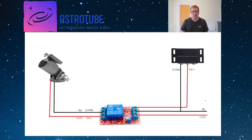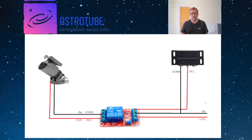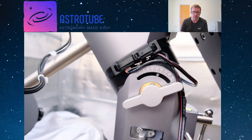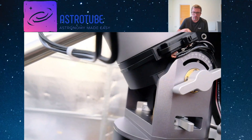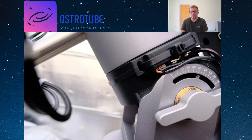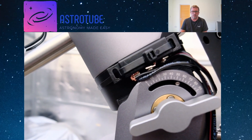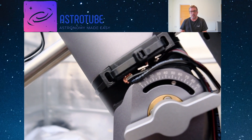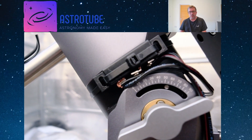You can see there on the side of my WarpAstro mount — I've connected the sensor and gone around the bottom of the mount with cable ties. You've literally just got two wires coming from this sensor and that's it. I've got a little bit more there because I was experimenting putting a sensor on the other side. Now let's have a look at the placement of the magnetic sensor.